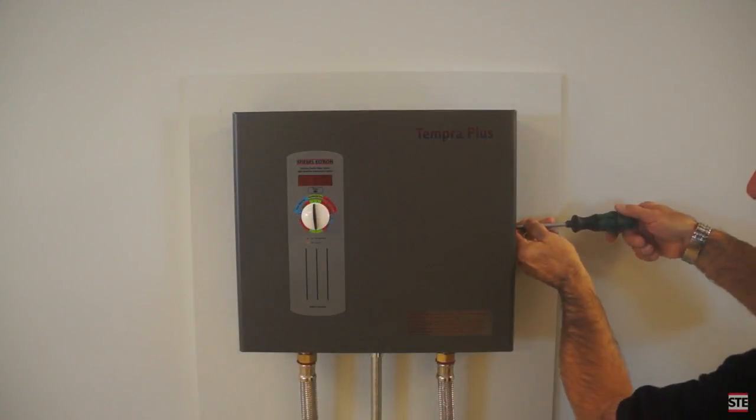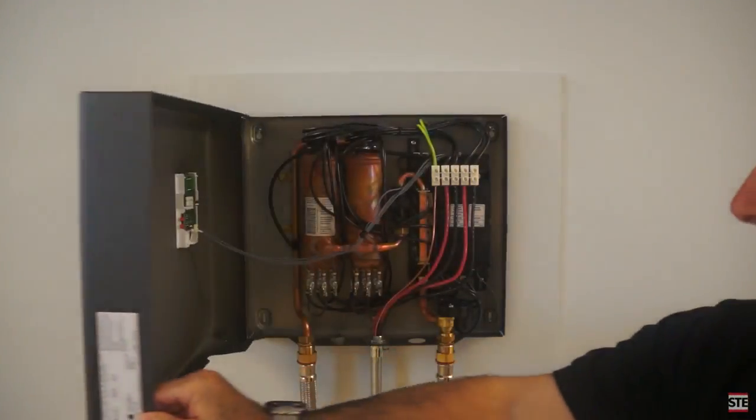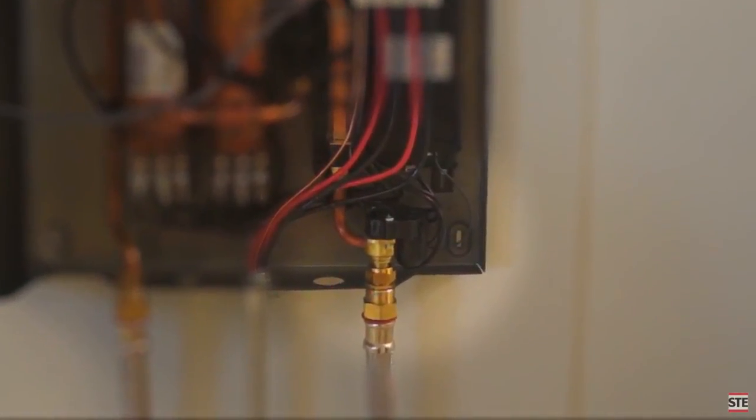That is, until Stiebel-Eltron invented Advanced Flow Control — an integral part of every Tempra Plus whole house tankless water heater. Advanced Flow Control stops that cold water surprise.